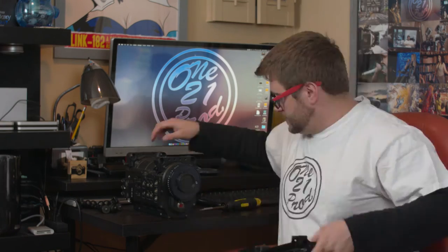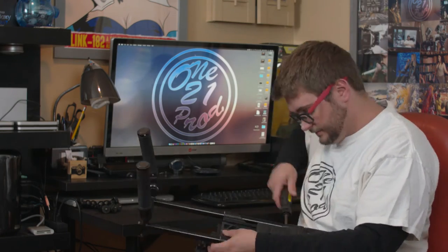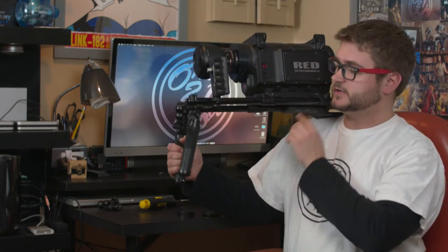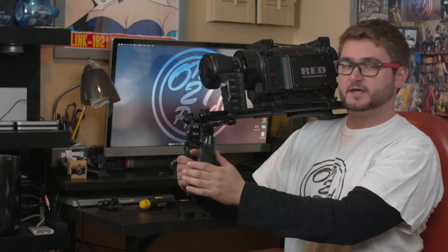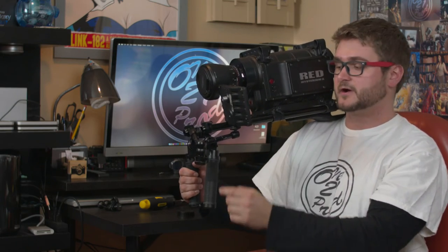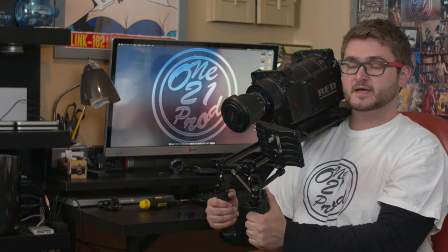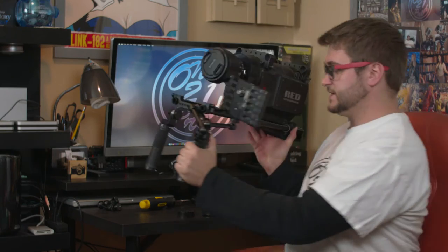The 18-inch rods are attached to the handle, my monitor and the articulating arm are also attached to the handle, and my camera is attached to the dovetail which is also attached to the 18-inch rods. It's a very comfortable rig to hold. With my hard drive, battery, and Tascam on here, this thing weighs a good 20 to 25 pounds, so it's easy to just take it off my shoulder and let it rest on a table.